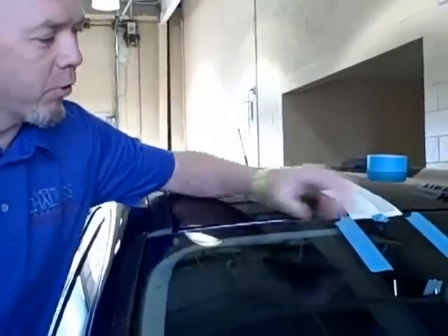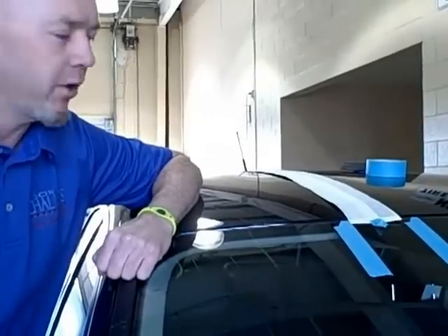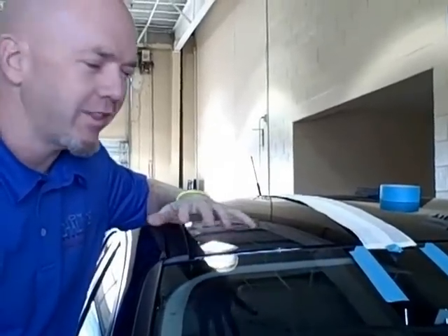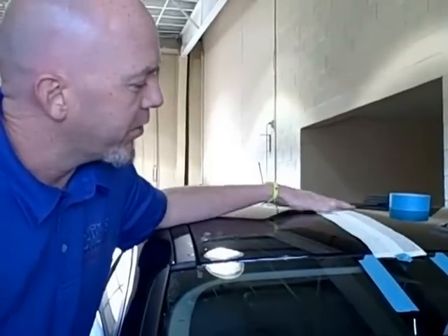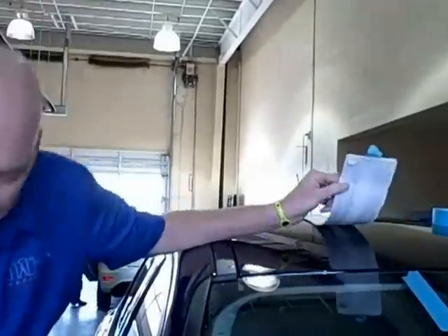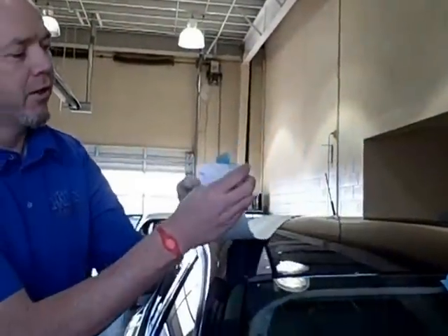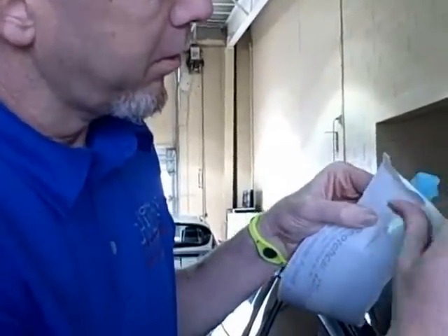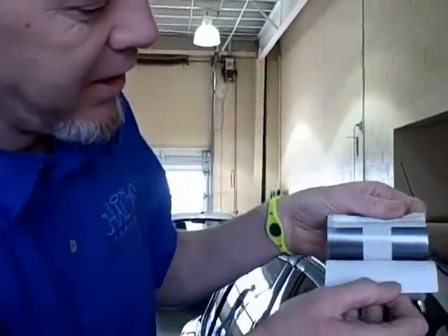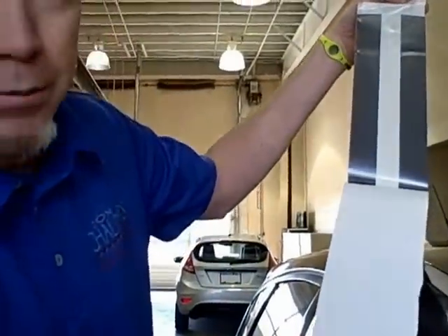What we've done now is applied some pieces of masking tape to the windshield here. This is kind of the general area that I want this stripe to fall into — it gives me a guideline as to where I wanted to put it. So I've got the stripe in position here. I'm going to take the stripe off now and peel back the backing to reveal the sticky side of the stripes.